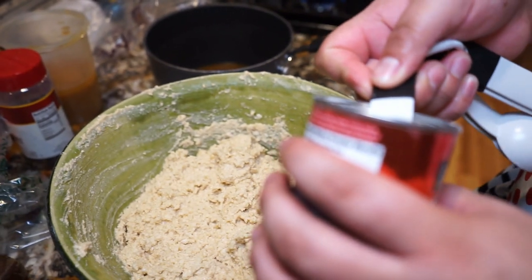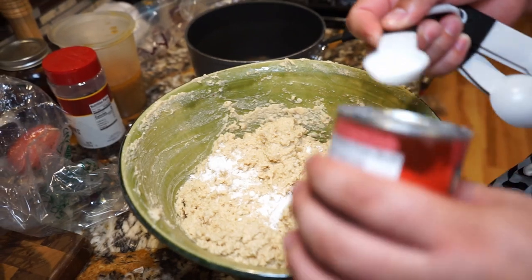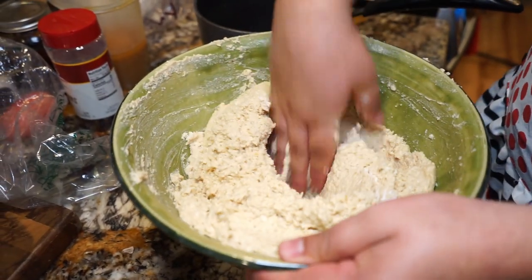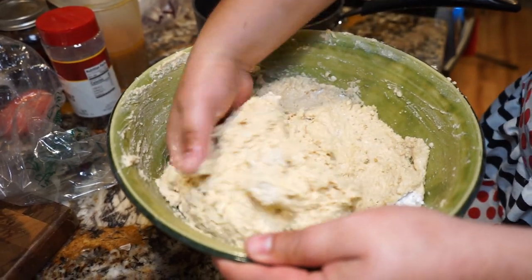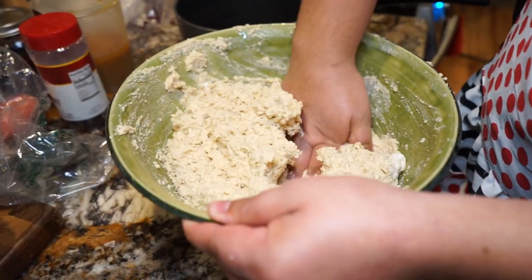The next thing we're going to add is a little bit of baking powder — about a teaspoon and a half. The baking powder is a critical component; it makes the masa firm up while it's steaming and cooking. Make sure you really mix that baking powder in so it gets fully incorporated into the dough.